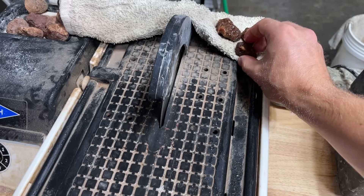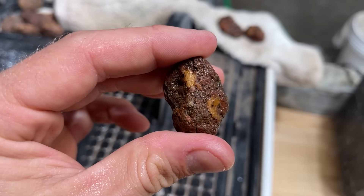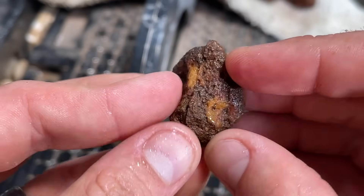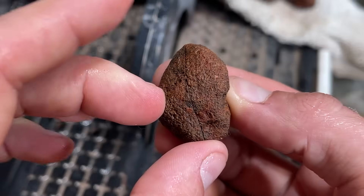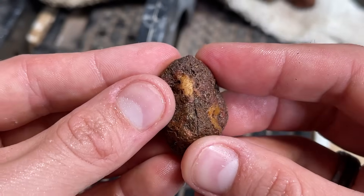I am so excited to see what's hiding on the inside of these. I love me some Malawi Agate — they have such beautiful bands hiding on the inside. Hopefully this one has some. Oh, it does! They just come in so many different colors, it's always a blast. Oh, we got some white and red in there.